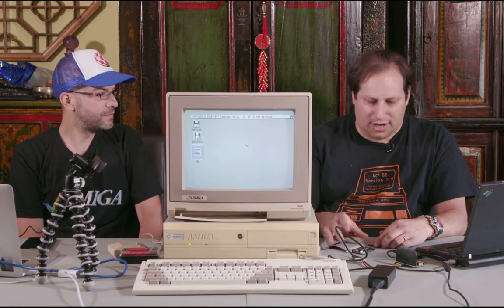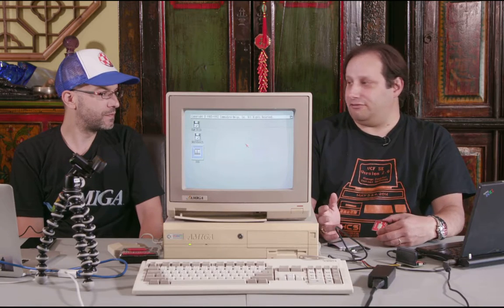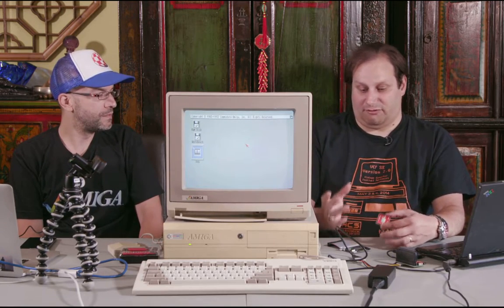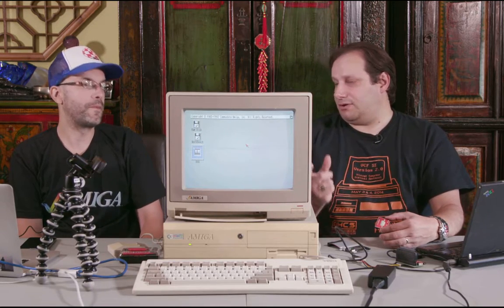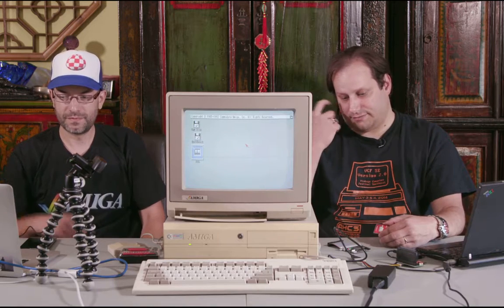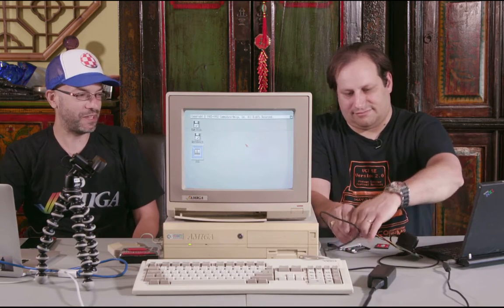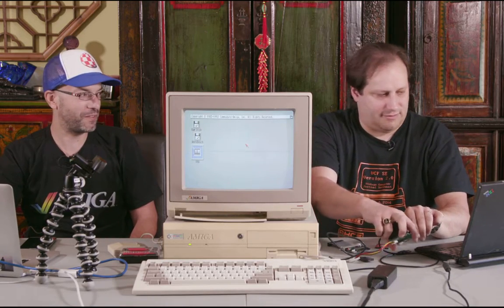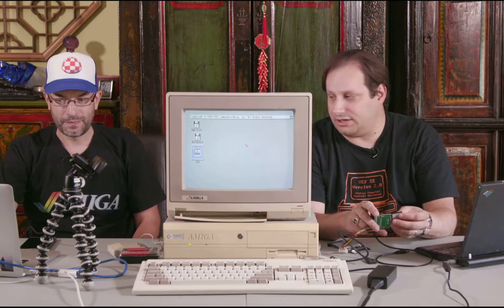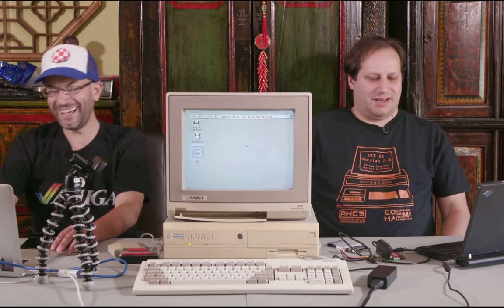There are two kinds of adapters: the 40-pin type which is what the big 4000 uses, and the 44-pin type, which is actually a smaller connector that laptops used because the extra four pins carry the power connection, whereas in the big machines the power connector is external. The nice thing about buying from amigakit is they test their stuff, so you know you're getting one that's compatible with the Amiga.